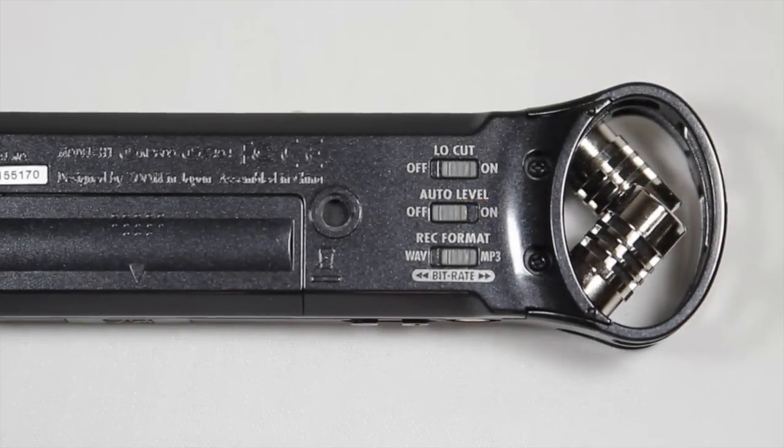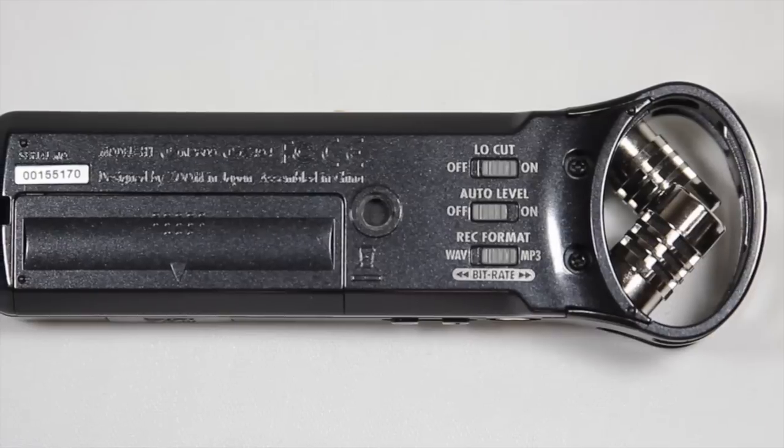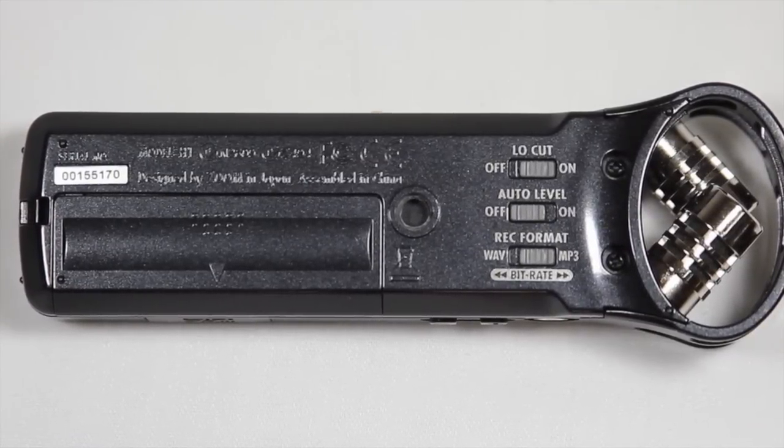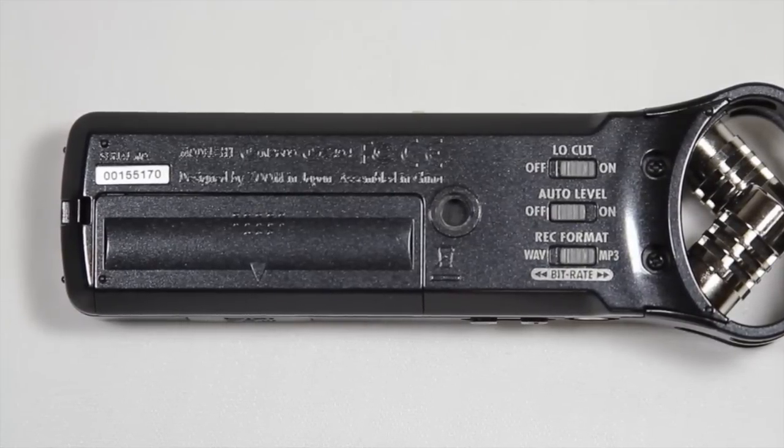The bottom of the Zoom H1 has three switches: one for enabling or disabling the low-cut filter, one for turning AGC on or off, and one for changing the file format for your recordings. The back of the H1 also has a plastic quarter inch thread for tripod mounting, along with a compartment that houses the AA battery.